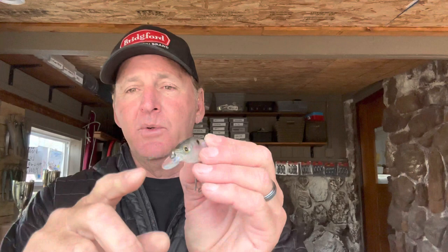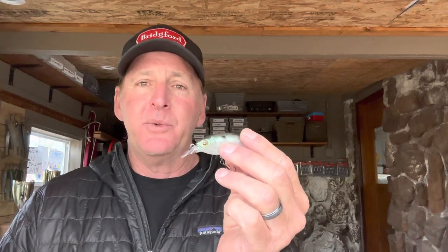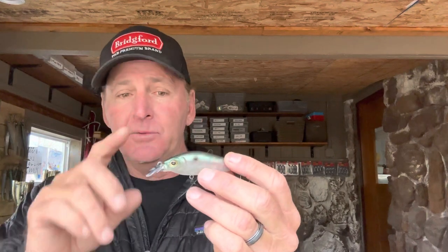The Flap Slap looks just like a threadfin shad — it's super realistic and comes in a lot of different colors. With the lip design, this bait is designed to run about three to five feet deep on anywhere between eight to twelve pound test line, depending on the length of your cast and other factors.